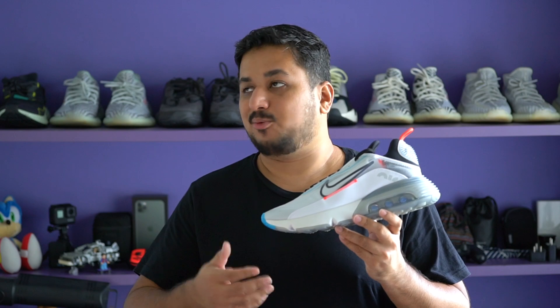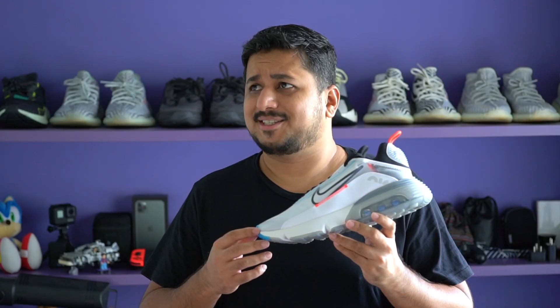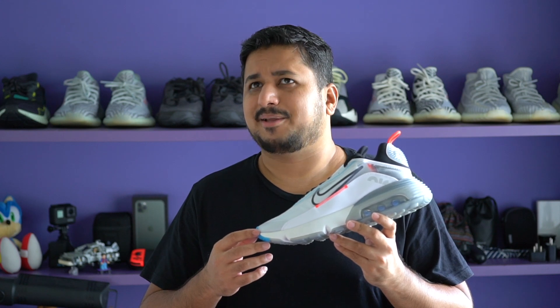The original Air Max 90 dropped way back in 1990, which was 30 years ago. Wow, 30 years — it just feels like yesterday. How old am I?